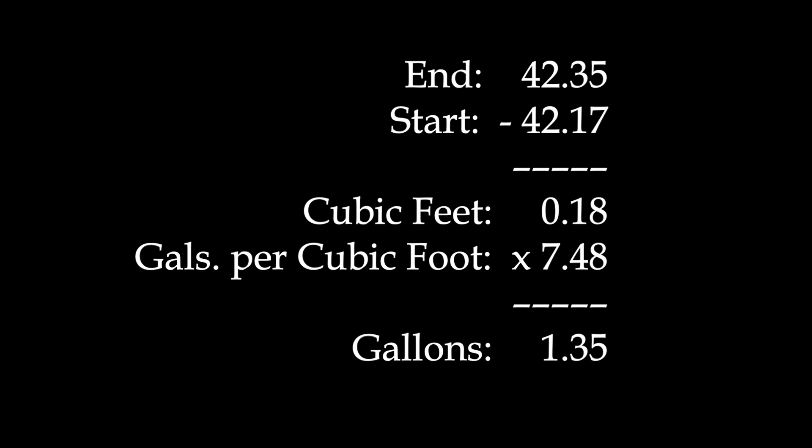I forgot to photograph that toilet to find out what it was rated for. If it's supposed to be a 1.28 gallon per flush toilet, then it's slightly over-flushing. My guess is that the plumber who installed it was in a hurry, didn't read the directions, and didn't adjust it when he installed it.